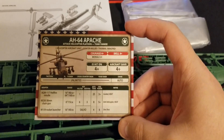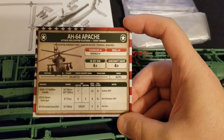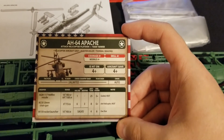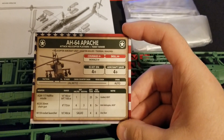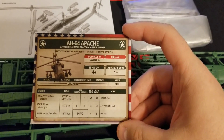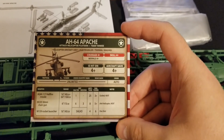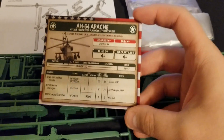Then we have the rocket launchers — 16-inch range, Salvo, Anti-Tank four. Not really designed for vehicle work unless it's low to no armor, and that's where you can do some work. Firepower six and one shot only.